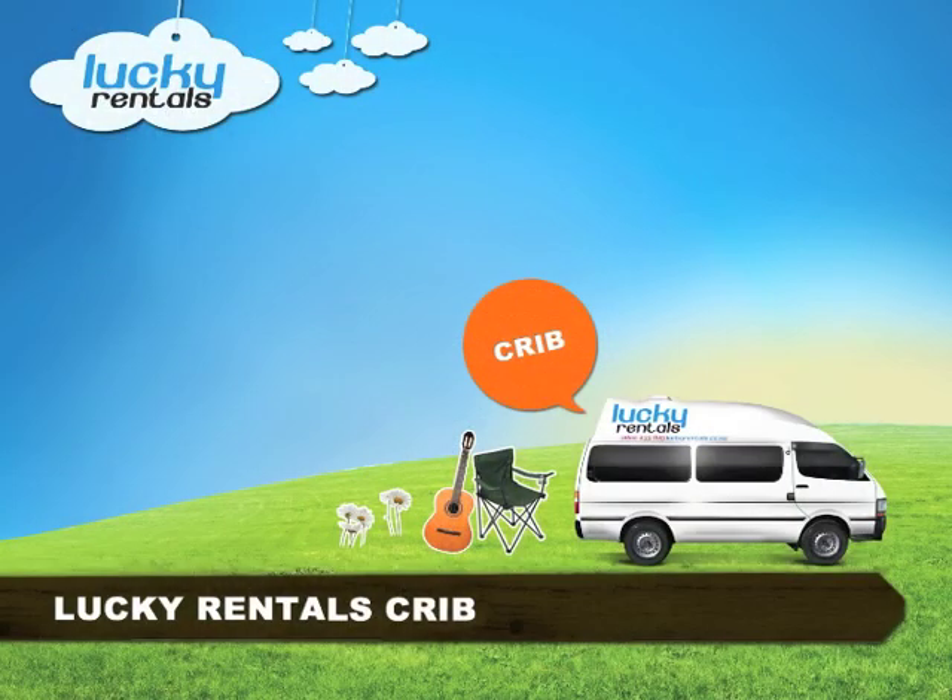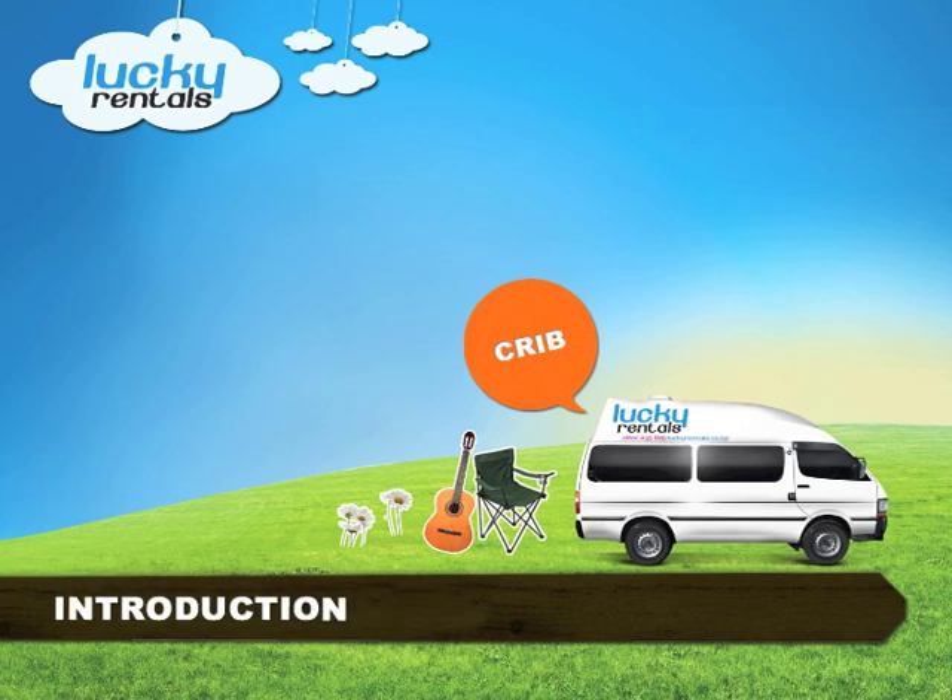Hi there! Welcome to The Crib Video Tour. There are some things that you may not be familiar with, and that's why watching this DVD is important. Okay guys, here we go. You must remember that this is a home on wheels.